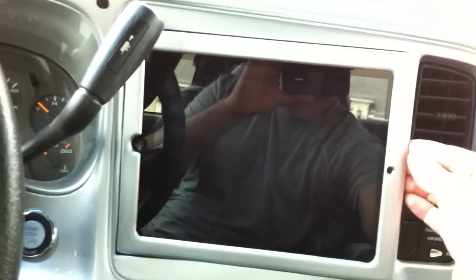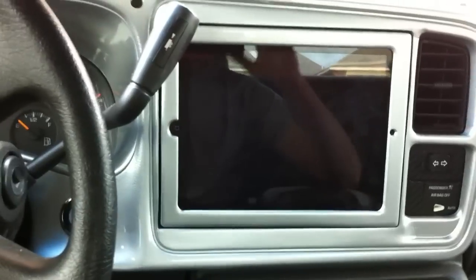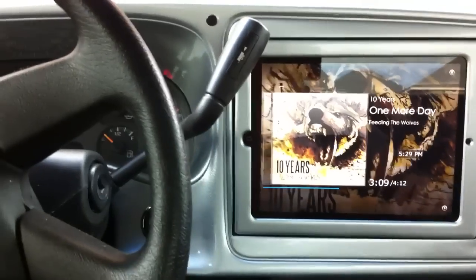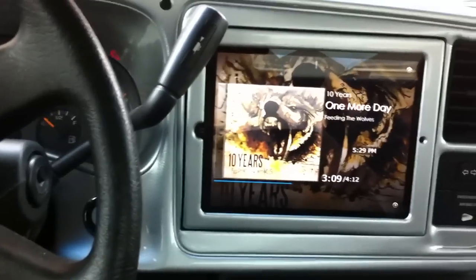It just slides right in, right into place and locks right into its location there. Just hit the accessory button and it turns the unit on. There's no jailbreak for the iPad 2 yet, so once that comes out I'll be able to have the auto on, auto off, display out to the headrest monitors, and everything else that comes with that.